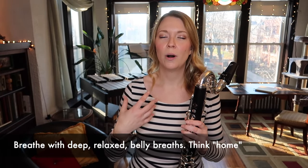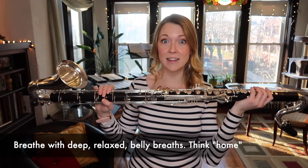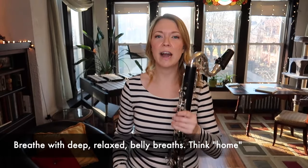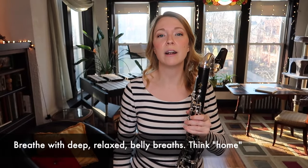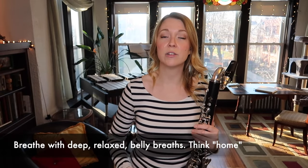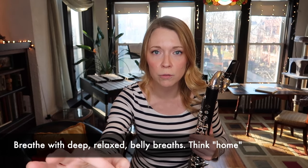So this particular etude — the first thing I'm going to say, and I think I say this in almost every video, is to make sure that you are taking a nice deep home breath. This is especially important for a big boy like this because our air has to get all the way out through the entire length of the instrument, through the bell, and that's a lot of wind. I like to think of saying the word 'home' in reverse to really feel the expansion of my lungs all the way down into the core.